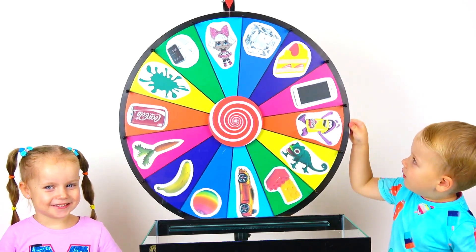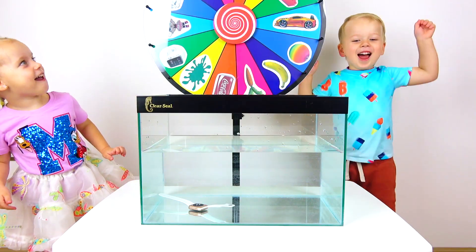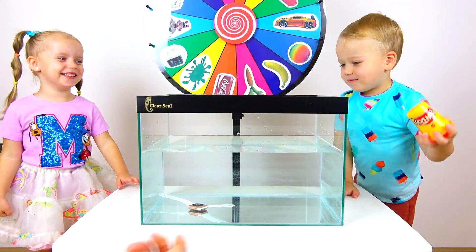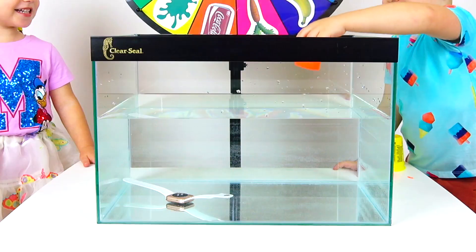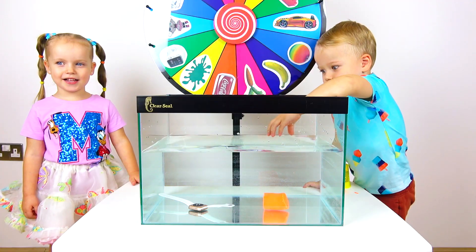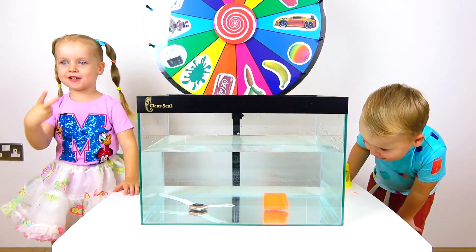Okay Alex, now it's your turn! And you got Play-Doh! Yay! Take it! Open it! What do you think - is it going to sink or float? Sink! Float! Float! And... straight away down! Sink! Yeah! I got two points! Gabi got two points! I got zero!